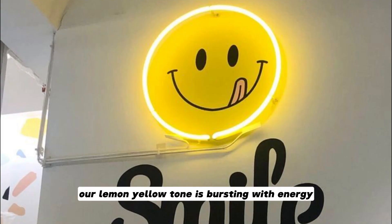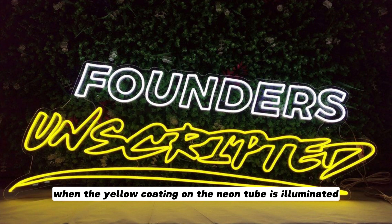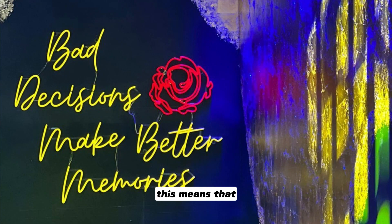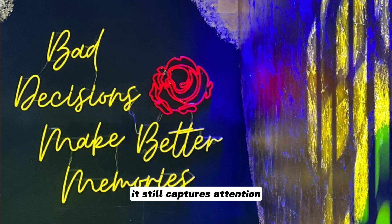Lemon Yellow. Our lemon yellow tone is bursting with energy. When the yellow coating on the neon tube is illuminated, it emits a stunning glow. This means that even when your custom neon sign is turned off, it still captures attention.